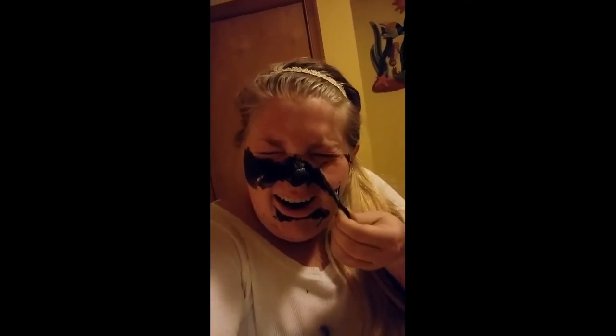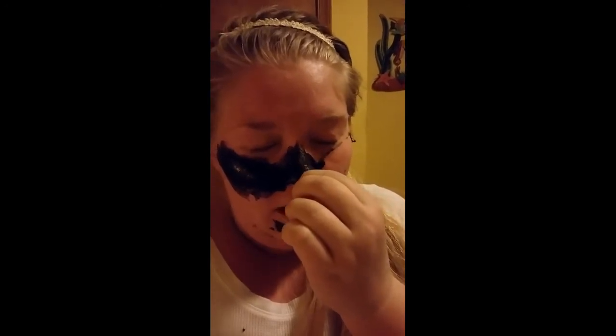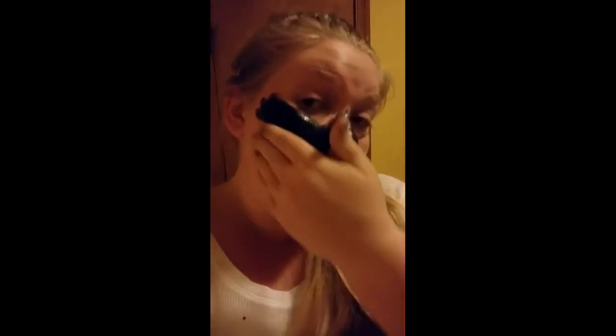Oh my god, that hurts — look how red my face is! Okay, well that had to be doing something. I like the smell — it smells really good, like a fragrance. So the fragrance is good, the packaging is good. I like the way it goes on and I like that it was cheap. I like that I got three-day shipping.